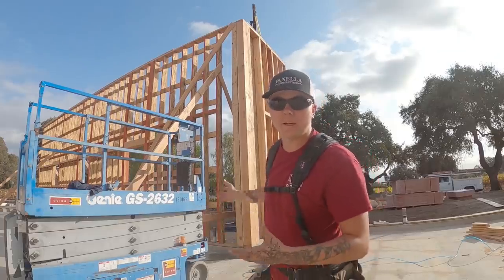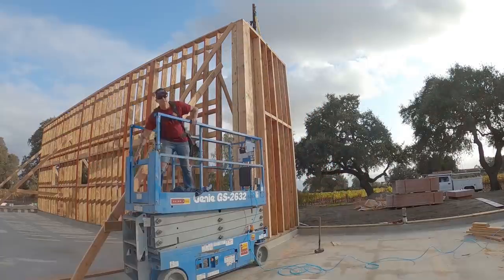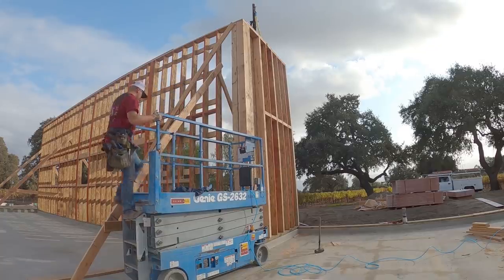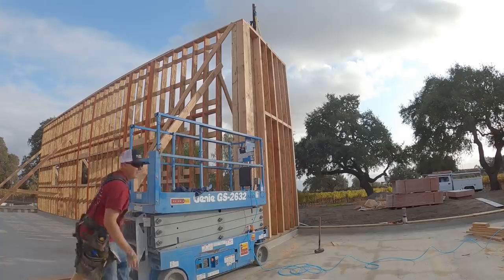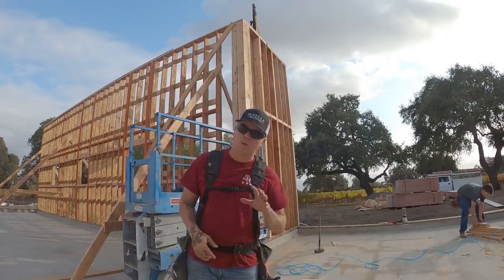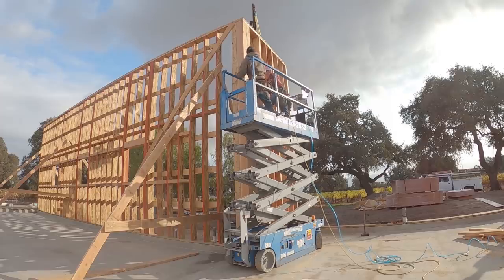My camera just died, but we got this wall up - going to get it all secured and fastened together. We have an SDS detail that goes in there, 18 on center all the way up, but right now we're just going to put a big old SDWS to hold everything tight.